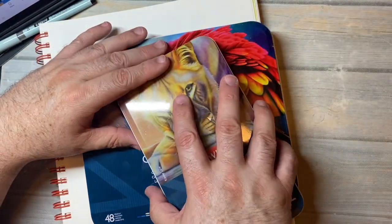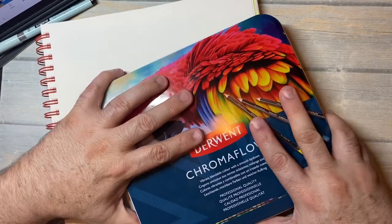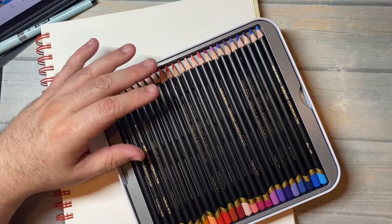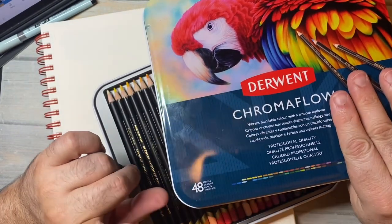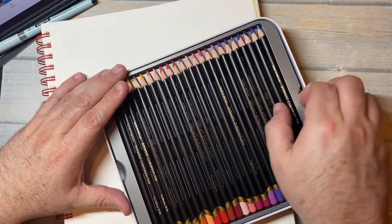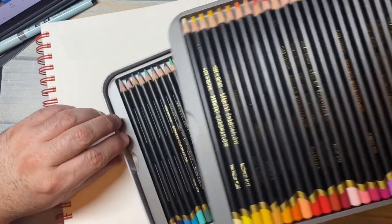I had a gift card from Amazon from one of those show-your-receipt type apps, and you can choose what you get, and I always choose an Amazon gift card. They have now released, I think, a 48, and they might even have a 72 set, but I saw the 48 set was reasonably priced, so I ordered and got the 48 set.